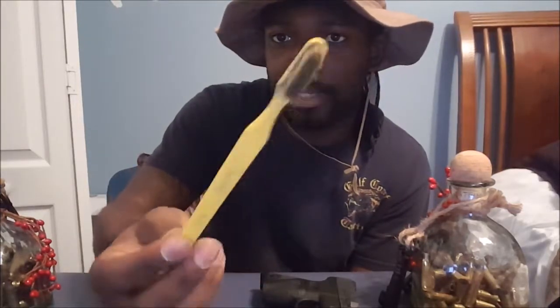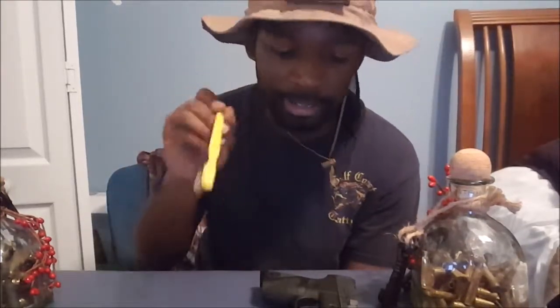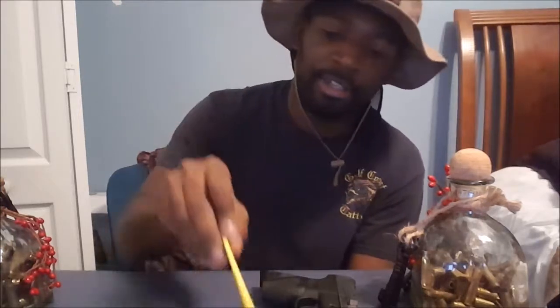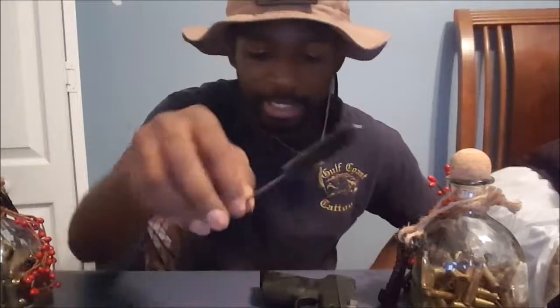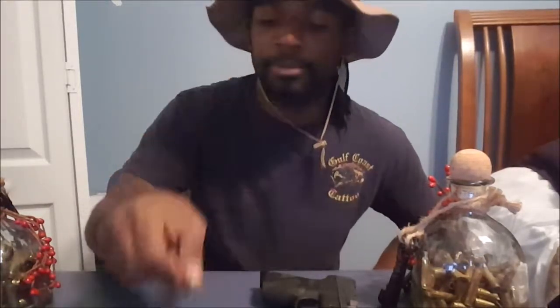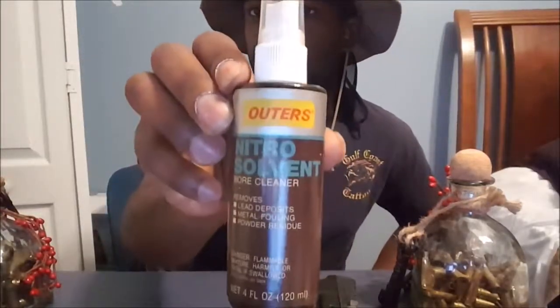Next, it's not bad to have an old toothbrush around that you don't use anymore. These really come in handy to get in those cracks and crevices and clean out all that buildup so you don't have any malfunctions. We also have a bore brush to put down the barrel to get all that carbon buildup out, and some bore cleaner.